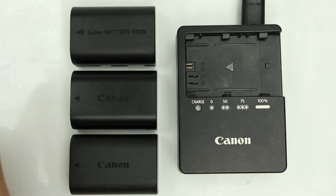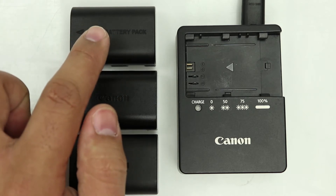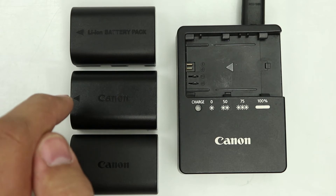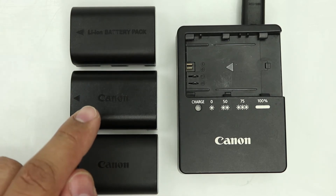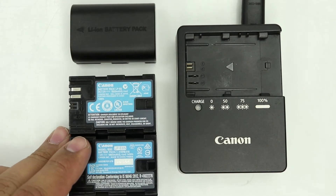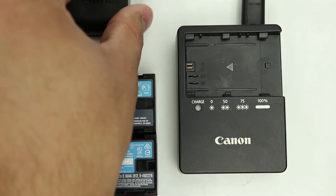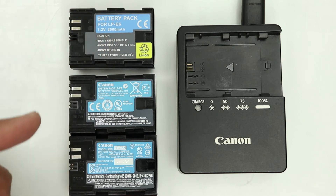Well, very simple. If you have a look at the first generic battery, the word 'lion battery pack' is on top of this battery. Now most generic batteries have this exact same wording on there. On the original Canon batteries, you can see the Canon logo, and if we turn the Canon batteries around we'll see that there's a Canon logo at the back of them. If we turn the generic battery around, you can actually see that there's no logo whatsoever on it.